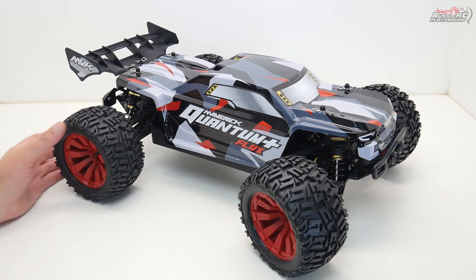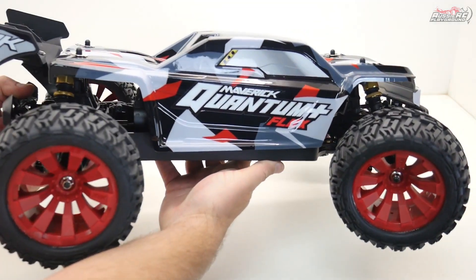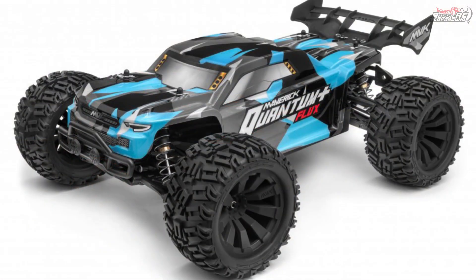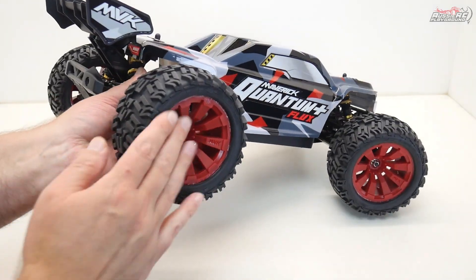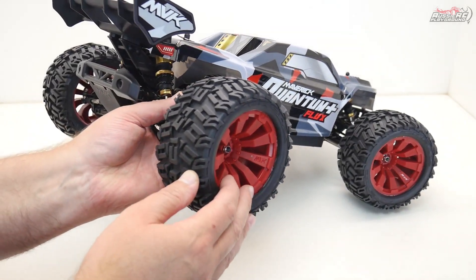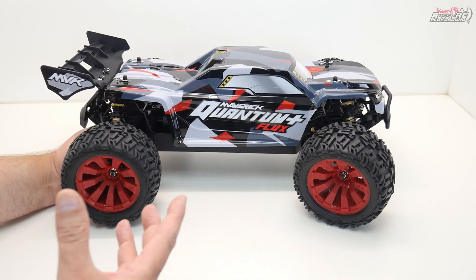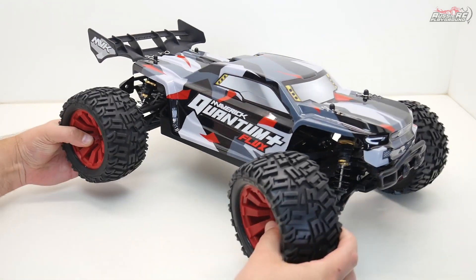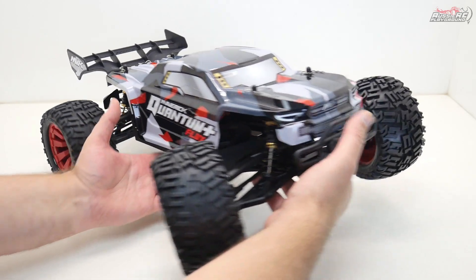So the Maverick Quantum Plus — let's talk about the looks. I really like what Maverick have done here. I like the color scheme. These are available in two colors: there's a bluish-grayish one that comes with black wheels, but these look like a burgundy — not bright red, more of a dark burgundy sort of color. I really like that. I think they did a really good job with the styling.